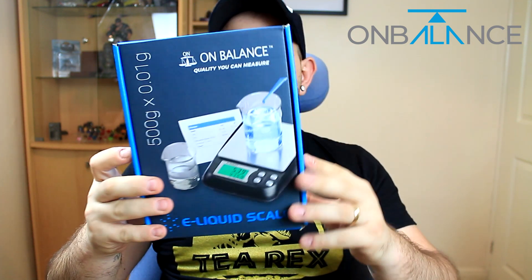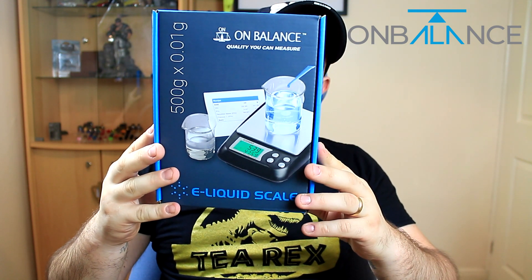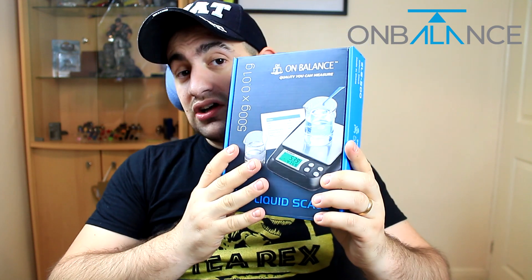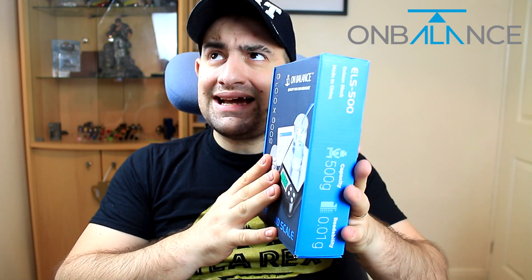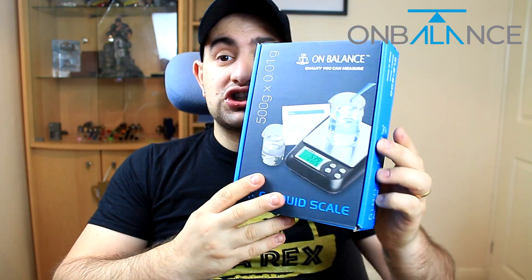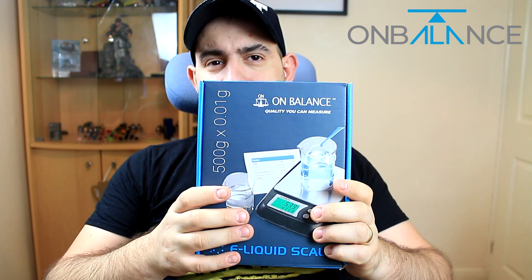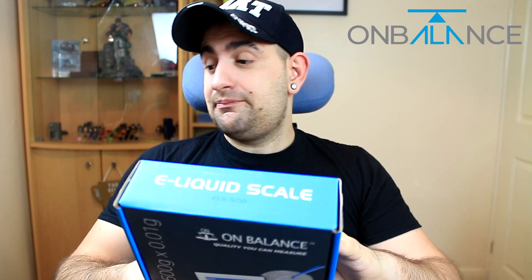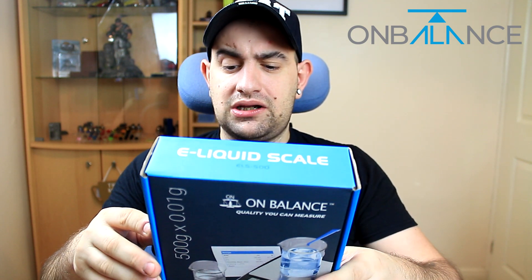For a very long time I've wanted a scale like this one. This is the model ELS 500 — it does 500 grams. It is kind of high-end, if you want to call it that. It's a very good company with I think over 30 years of experience. They do their own molds, they sell worldwide. This one includes the weights so you can calibrate, and I will show you that up close.